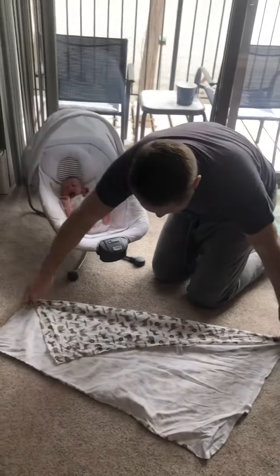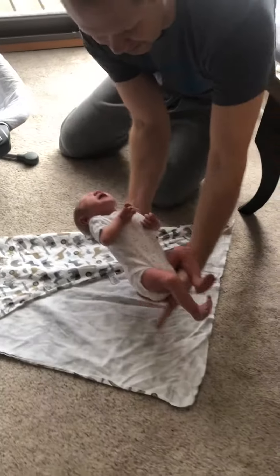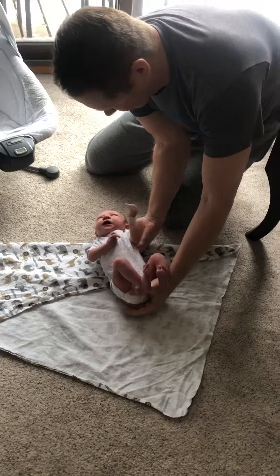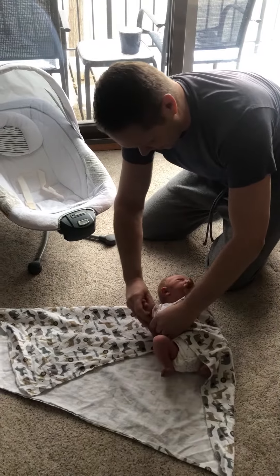Just lay her down just like this. Insert the baby onto the swaddle cloth — I like to insert him where it's longest, right there. You're gonna take one side. It is Taco Tuesday, by the way.